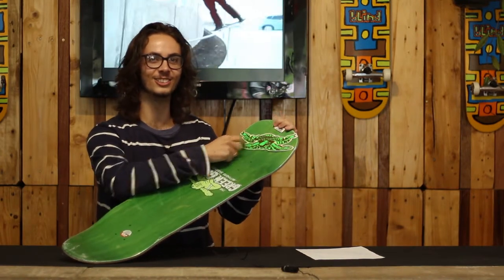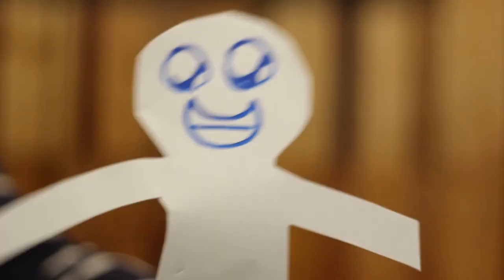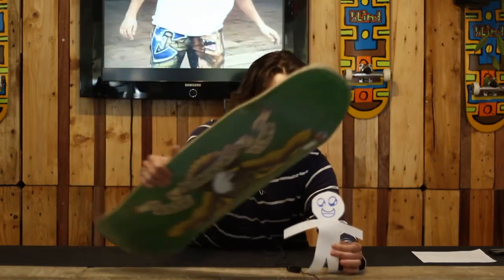This nose is also the most grabbable nose I've ever felt in my whole life — just give it a grab. This board comes with a nifty Anti-Hero sticker too. And now I'm just a little paper man, nobody's gonna hurt me. Frontside air to tail!